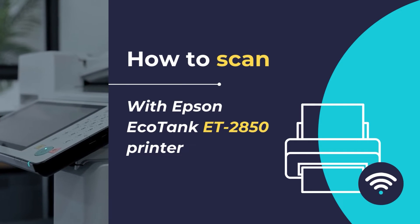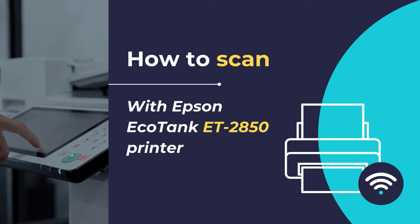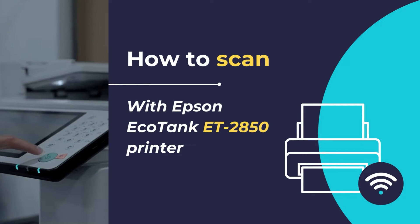Hello, in this video tutorial, we will show you how to scan any document or photo using the Epson EcoTank ET2850 printer in simple and easy steps. So let's get started.